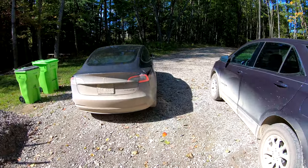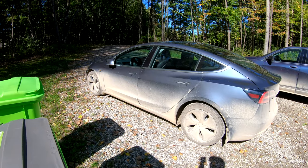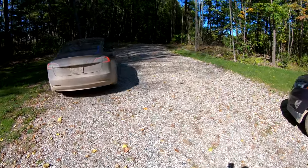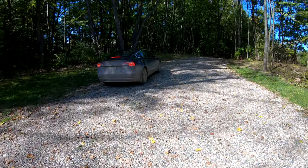Summon is so useful getting ready for these videos. I don't have to get in the car and drive it — I can just tell it where to go and it goes over there for me. Look at that, perfectly set up for this video.